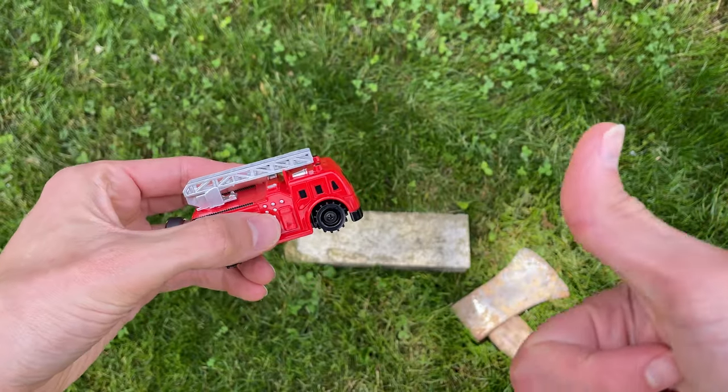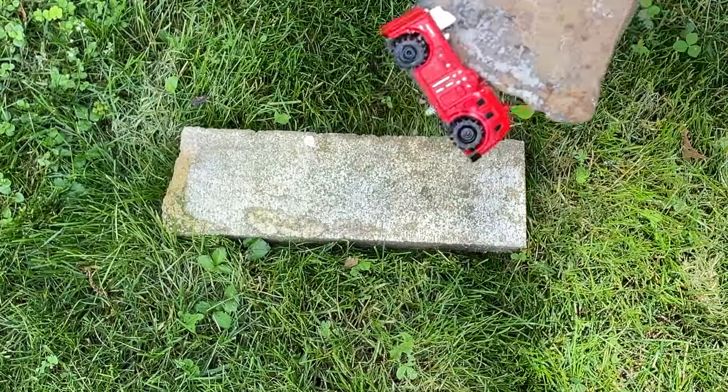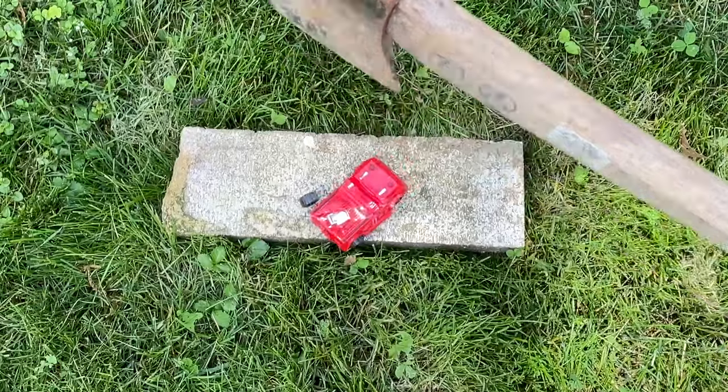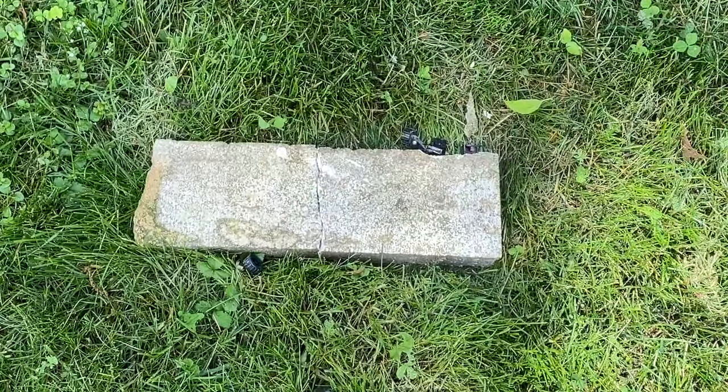Steer far away from this thing — pun intended. How disappointing. So I decided to destroy it using my axe. I'll see you next time.